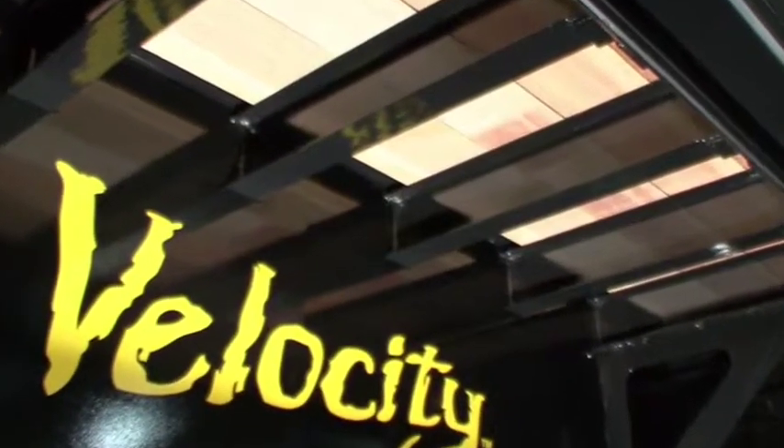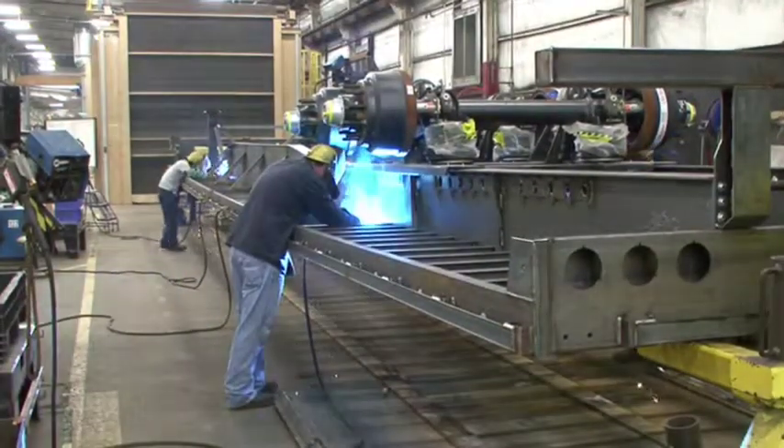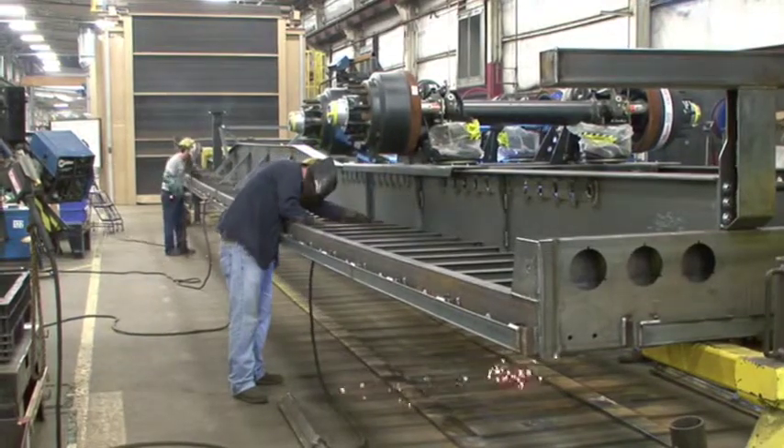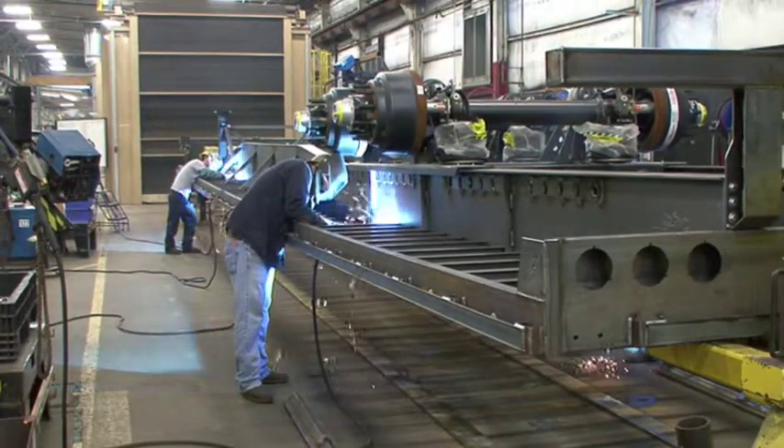Unlike some manufacturers, the cross members on the Velocity are full-length 4-inch steel junior I-beams positioned on 12-inch centers for greater floor support. They are securely attached to the main beams and side rails with full welds on both the front and back side of each for optimal strength.